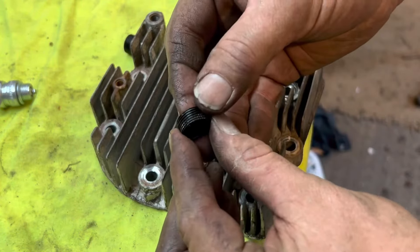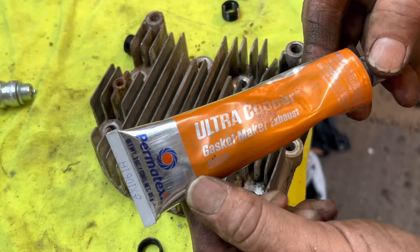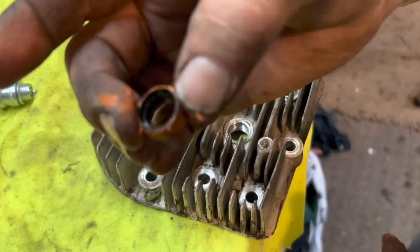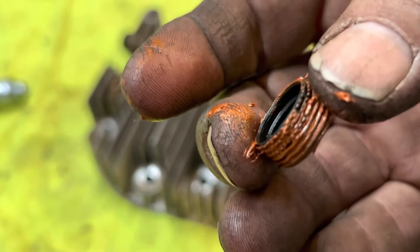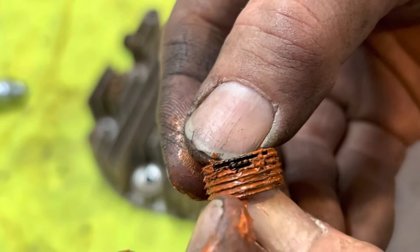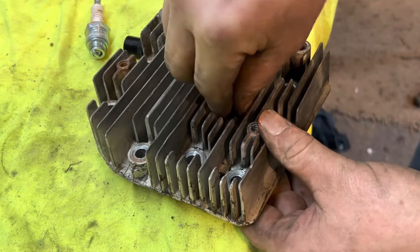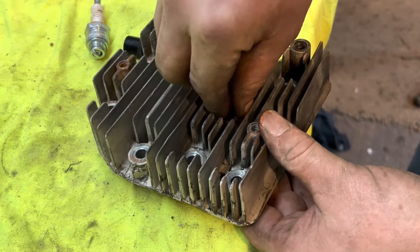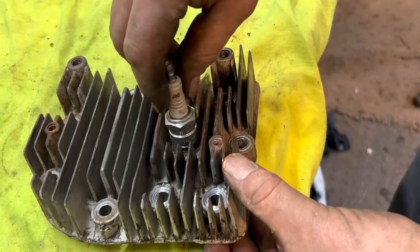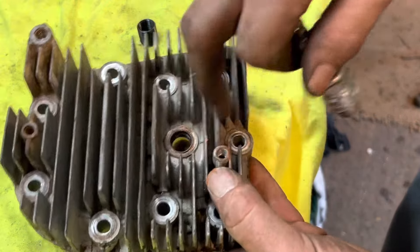The next thing we want to do is coat it with a little high-temperature silicone. I'm using Ultra Copper — that's the best stuff I've ever used. Once you have a little bit of Ultra Copper on there, you can go ahead and screw the insert in. You want the knurled end — the top part — to be on top. You want this flush with the top. You can use a spark plug to get it a little tighter in there, and we are flush with the top now.